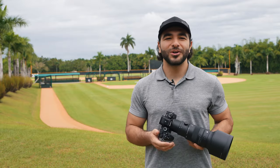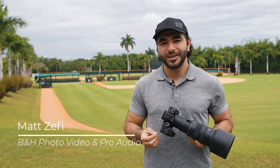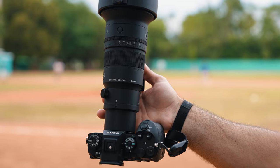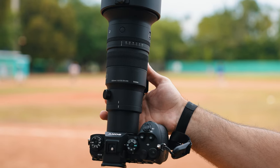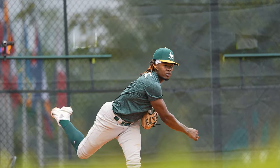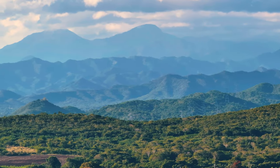Is Sigma's new 500mm Ultra Telephoto Prime Lens a solid choice for sports photography? Matt with B&H here, and in this video we're out to answer that question. I've got it paired with the new Sony A93 because this thing is a sports photography beast with 120 frames per second — and where better to photograph sports than this baseball haven: Santo Domingo, Dominican Republic.